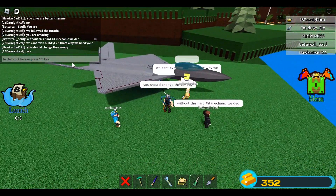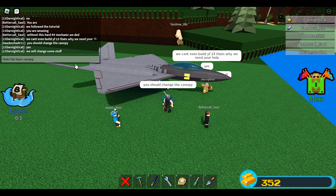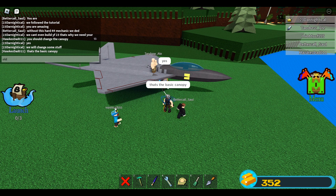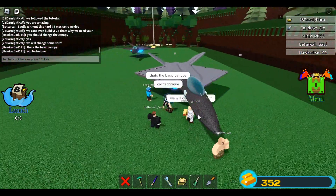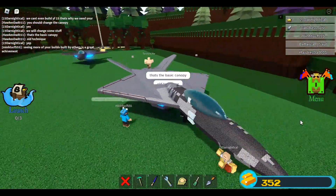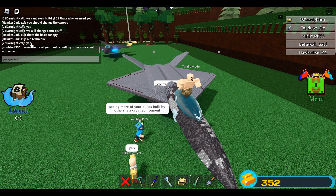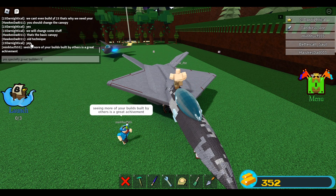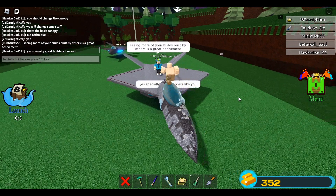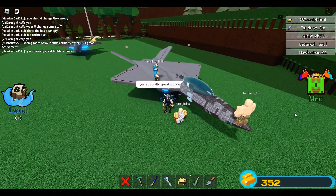I think he should change the canopy, because I now have what I call the pro canopy, and I'm sure it will look better with this one. The old-style basic canopy still looks good and really fits this fighter jet, but knowing Darn Nidical, I believe if he does the pro canopy technique, this will be even better. With the help of Mechanic Draken, I think he can turn this into an ultimate fighter jet.